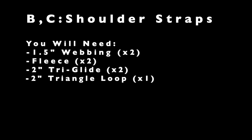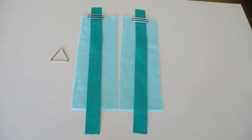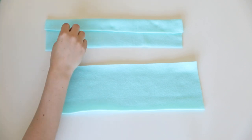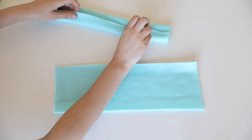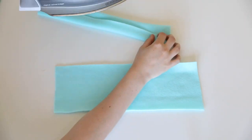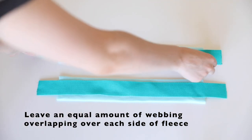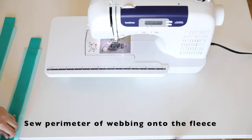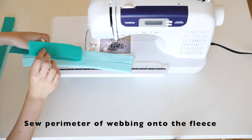Next are the two shoulder straps. As you did before, fold these over and iron them flat. Place the webbing on top of the fleece to set everything up. Next, leaving equivalent parts of webbing coming off each side of the fleece, sew down the entire perimeter of the webbing onto the fleece.